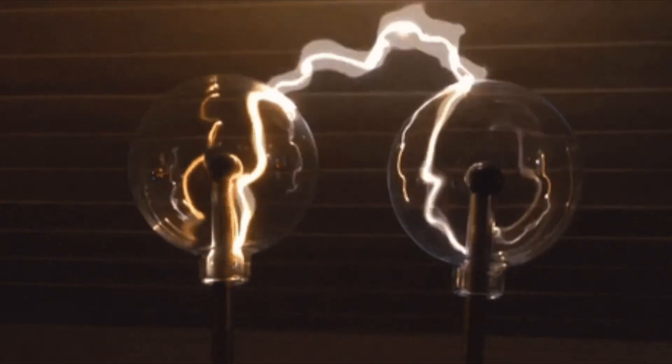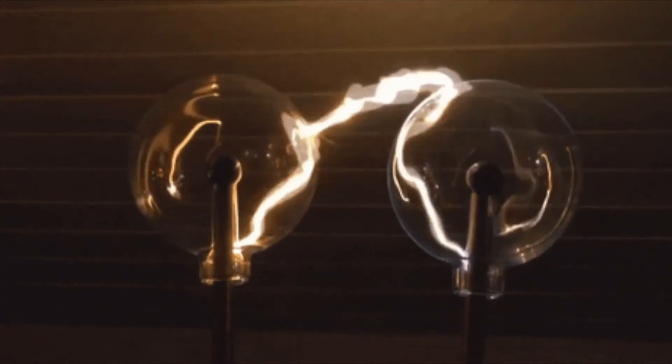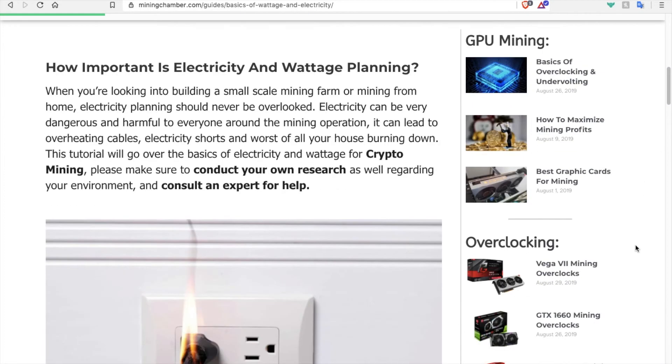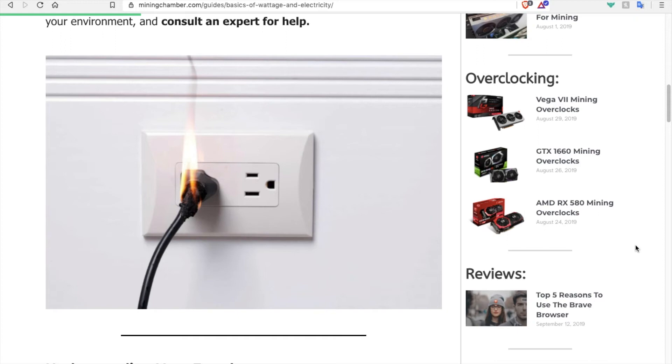Before plugging in your mining rig, it is very important that you understand how much electricity your mining rig will consume. Once you figure out how much electricity it will take, you will need to determine the best place to plug it into. Using more watts than your outlet can provide may potentially cause serious damage to the hardware and the outlet.